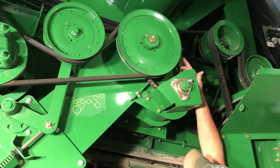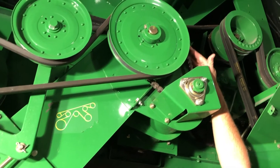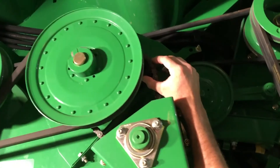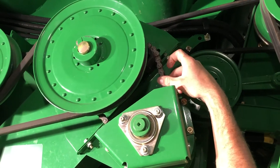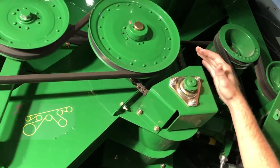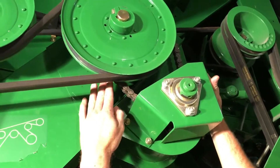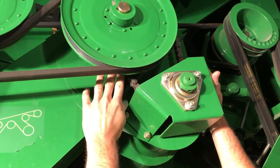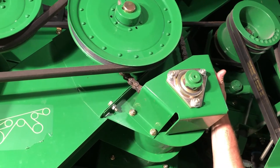The tailings auger chain up here we adjust with this slide pillow block until the chain is properly tensioned. On the adjustment for the tailings auger we want to make sure that we get a little bit of movement on the chain. This one's a little bit out of spec — we need to tighten that up.